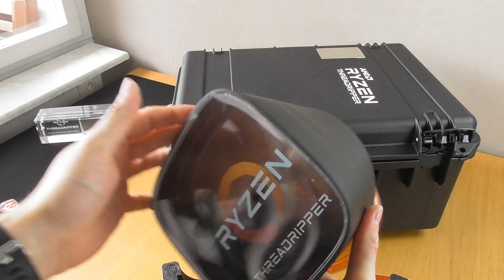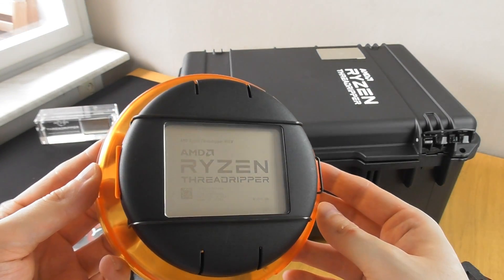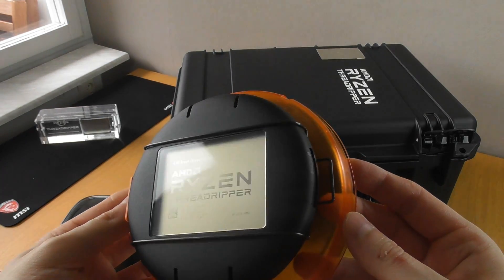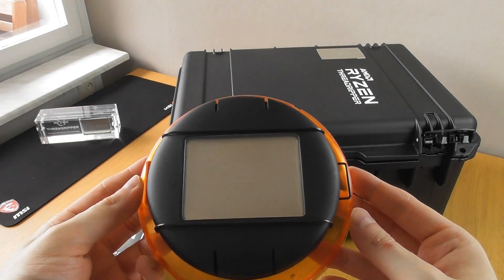A Linus moment as I managed to drop the CPU out of the back of the package. The CPU itself from the front — the logo looks absolutely fantastic. They really had a good idea with that one, I think. Every Ryzen Threadripper CPU will have the same logo emblazoned on the front of it.